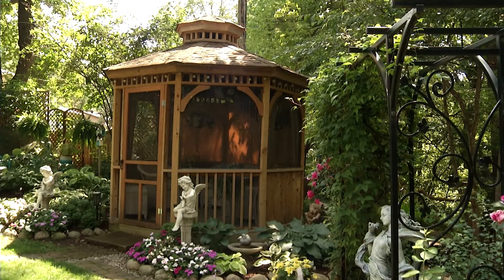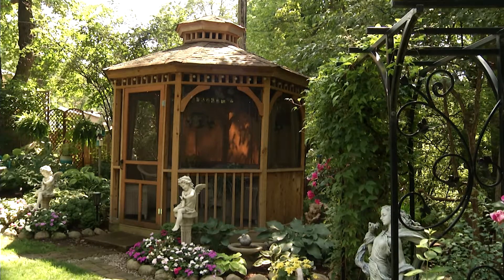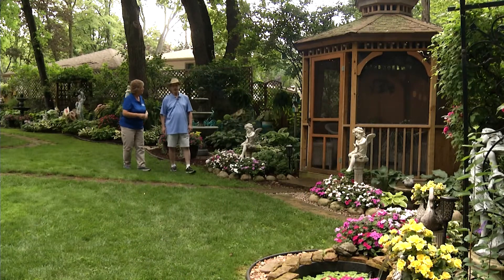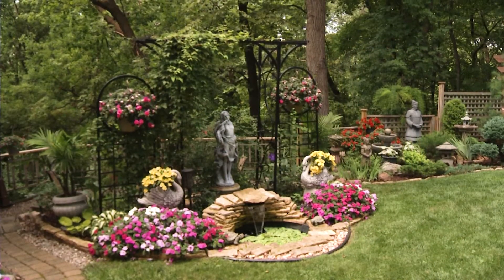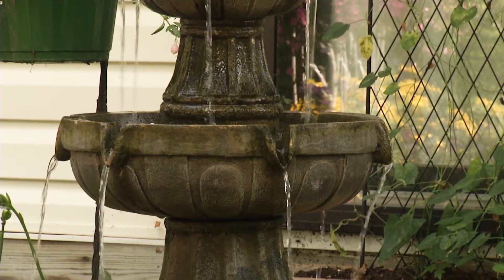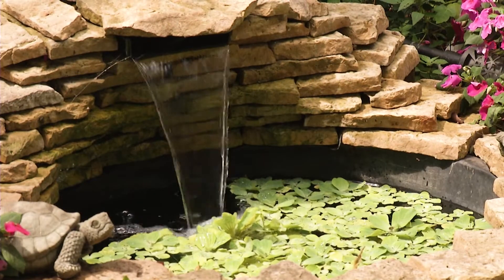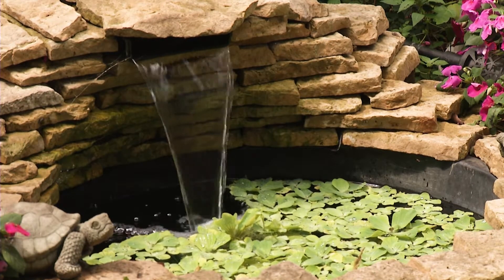I want to find out a little bit more about some of your water features too. How many water features do you have in this yard? We have two ponds with waterfalls and 13 fountains. This one used to be just a little bubbler, and I decided to make it into a small waterfall instead.